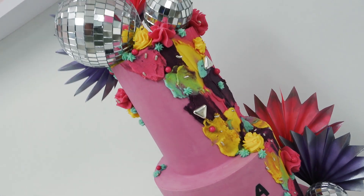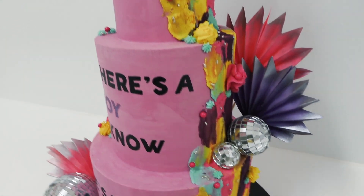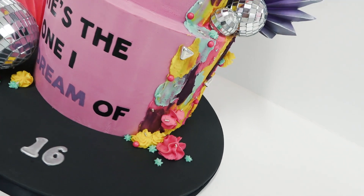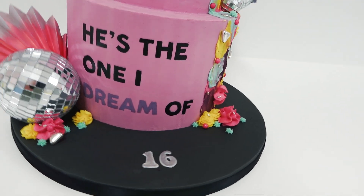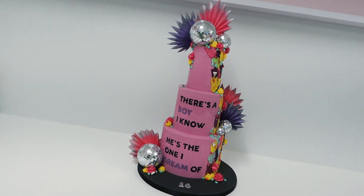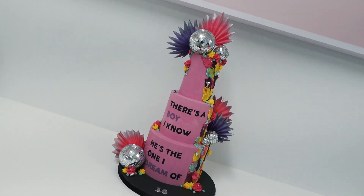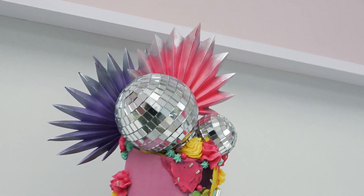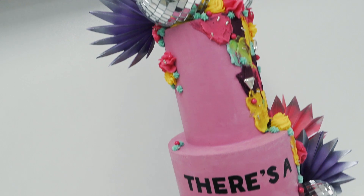And that's it! I quickly had to throw this one together for his birthday that was the next day, but having the decorations all pre-made is what can speed up the process. Please do go back and check out the coloured ganache tutorial and the paper palm tutorials which will aid you in making this one. Hope you enjoyed it — let me know if you're as big of a Whitney fan as Kai is in the comments below, and I'll see you again next week.